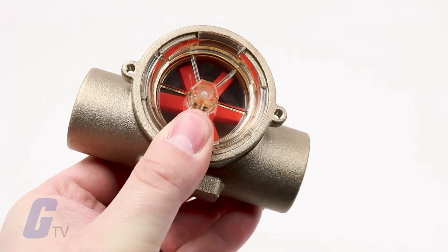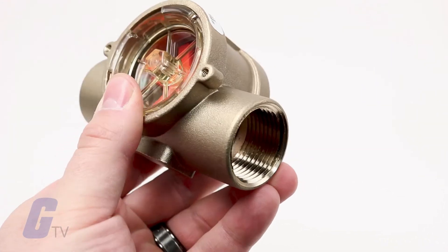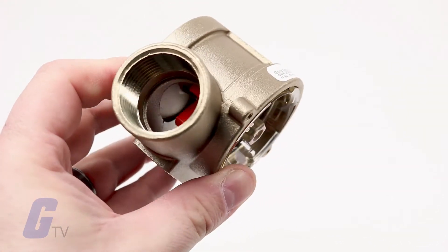RFI type rotor flow sensors are easy to see, easy to install, and easy to afford.